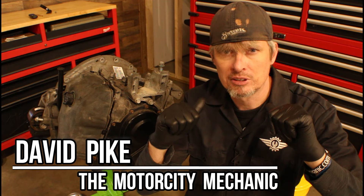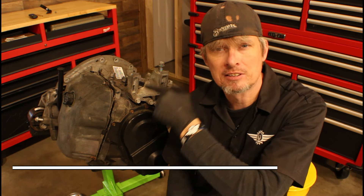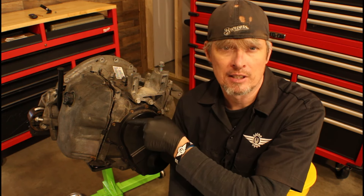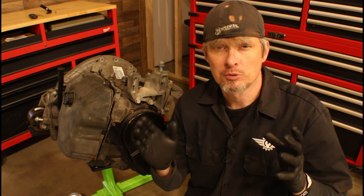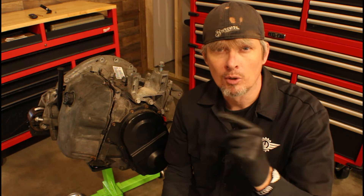Hey everyone, this is David Pike, the Motor City Mechanic, and today's video is part two on removing and replacing the solenoid pack on the Chrysler six-speed front-wheel drive transaxle, also known as a 62TE. If you haven't had a chance to watch part one, go back and check it out first, but for now let's go ahead and continue.